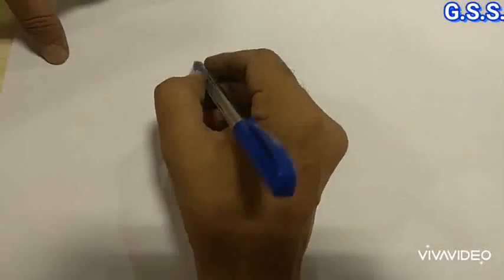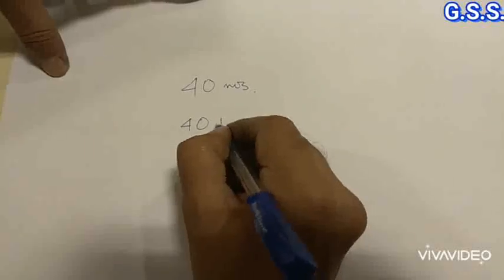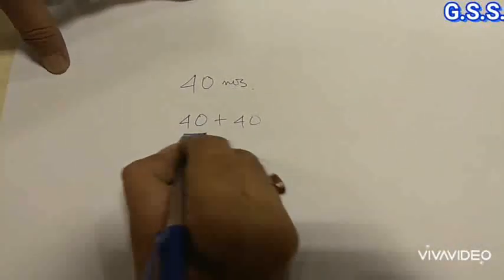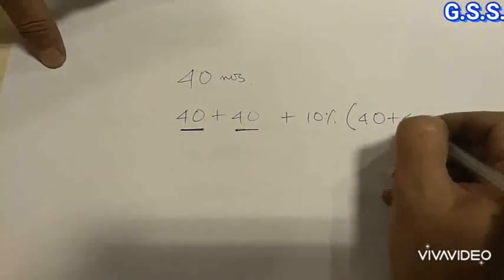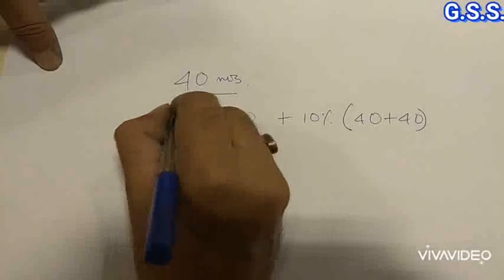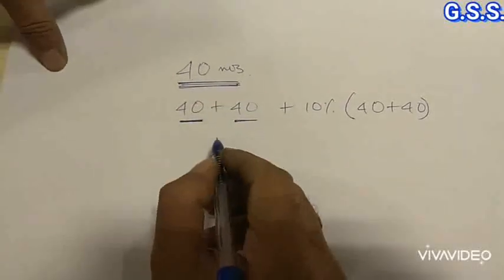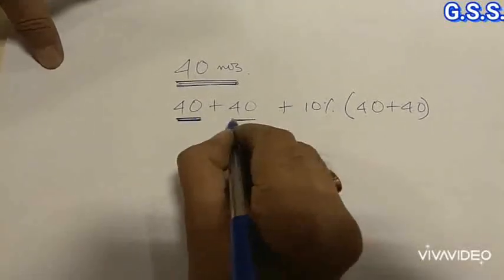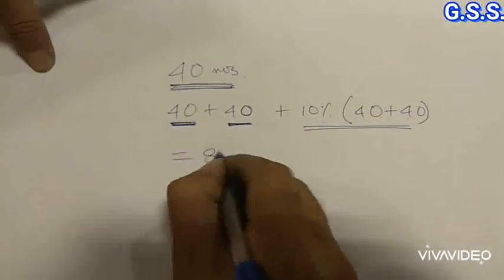We should take a minimum of two sets of spiral wound gaskets: one set for testing purpose and one set as the final gasket. If the total quantity requirement is 40 numbers, then we should purchase 40 for testing plus 40 for permanent use, plus a 10% margin. So if the requirement for, say, 3 inch 150 pound is 40 numbers — 40 for testing, 40 for permanent, plus 10% margin — the total quantity becomes 88 numbers.